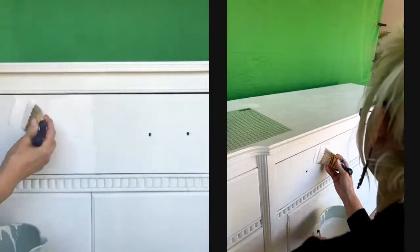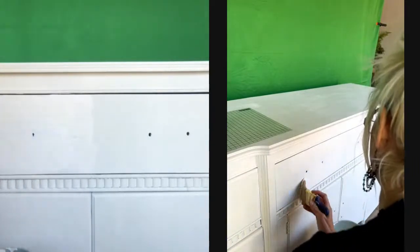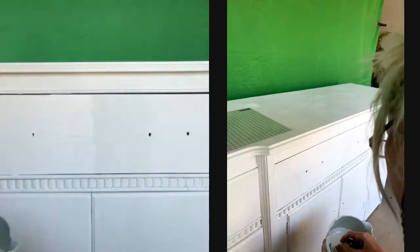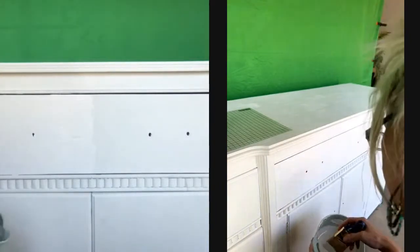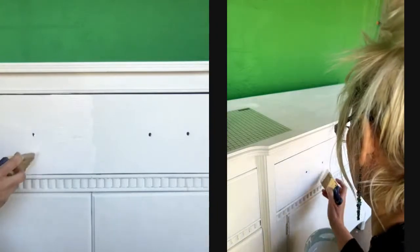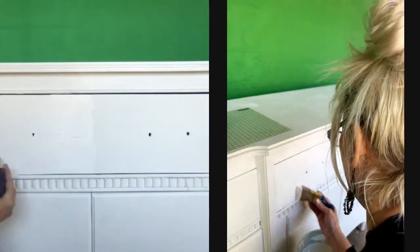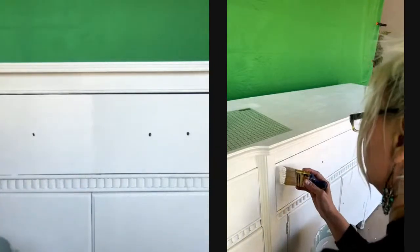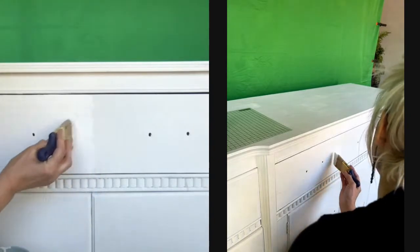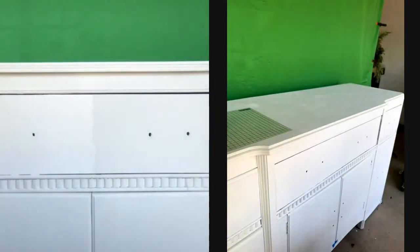Do you want to mist those face down? That's an optional step. I like to do it to pre-expand the fibers and minimize wrinkles. Sometimes you don't want to minimize the wrinkles depending on the project, and sometimes it'll work both ways.